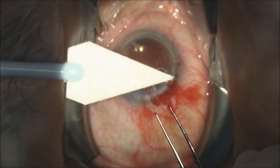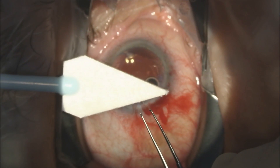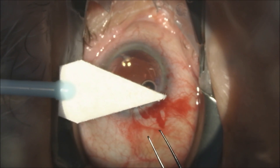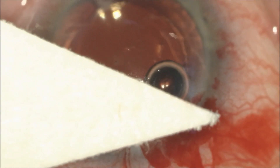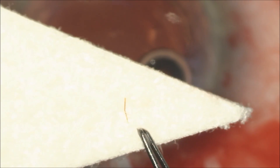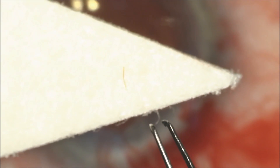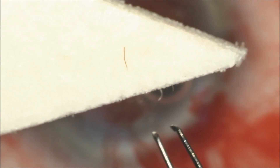We will leave this in situ as it's not causing much corneal inflammation. You can see we've removed the bee stinger from the clear cornea wound through the inside of the eye. You can see it demonstrated here on a Weck-cell sponge, and we have taken the bee stinger from the inside of the eye and completely removed it in one piece using these fine capsulorrhexis forceps.